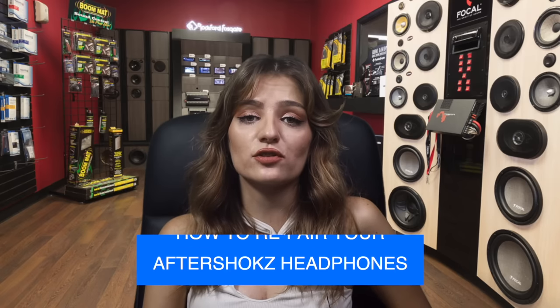You got yourself a new pair of Aftershokz headphones, or you lost connection to the ones you already had, or you're simply struggling with entering pairing mode. You have landed in the right place to figure out how to pair your Aftershokz headphones.